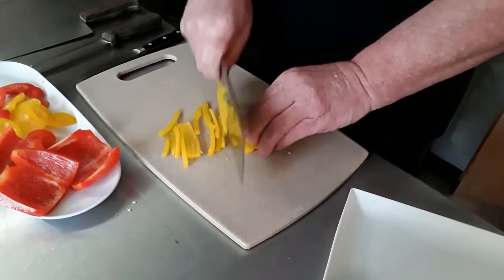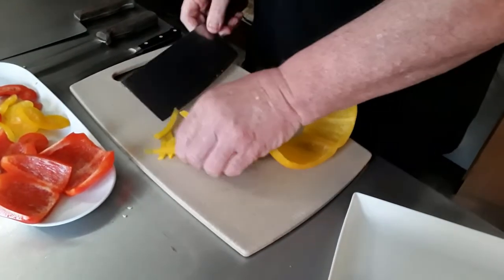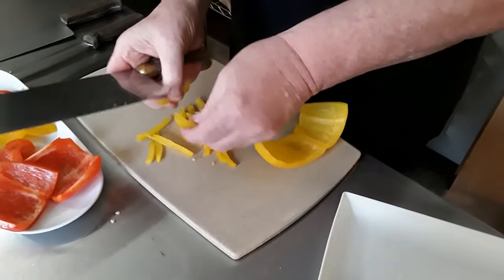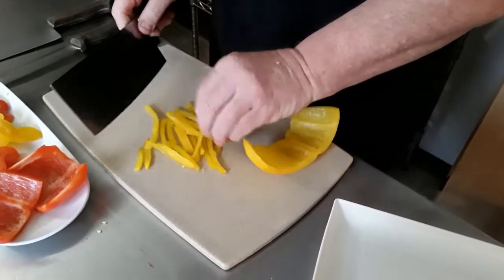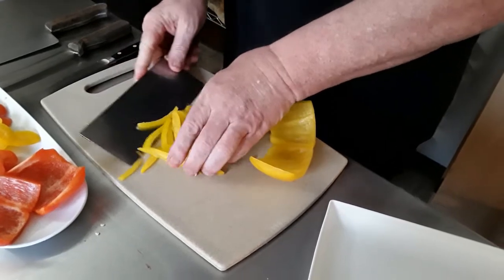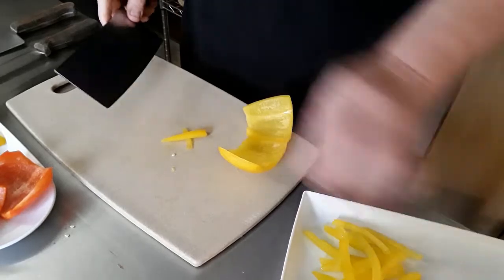If I wanted to do julienne strips, I would do it this way — just go through, take them out, and I'd have them. Make sure that if you don't cut all the way through, just take them and move them a little bit and separate them — they pull apart very easily.